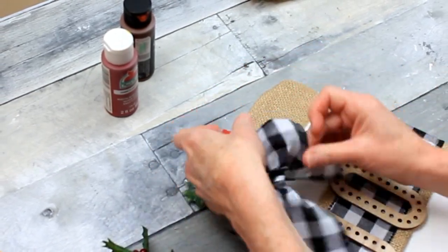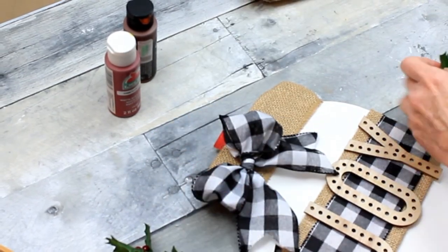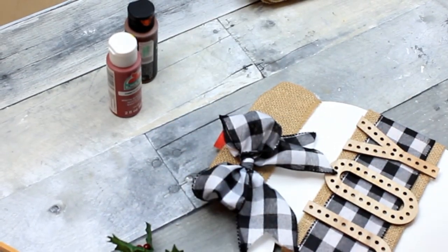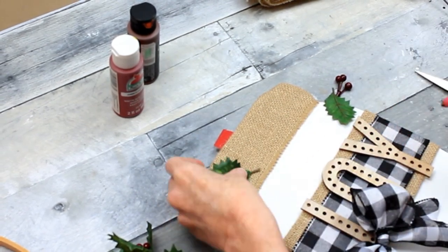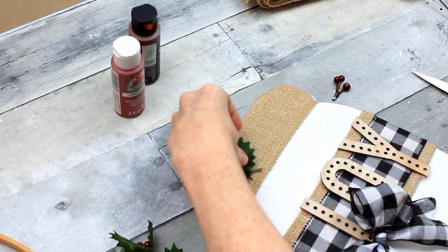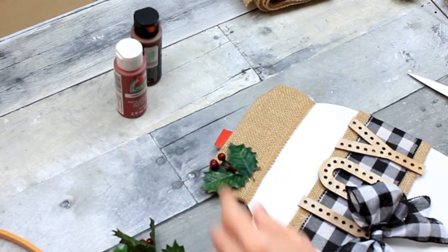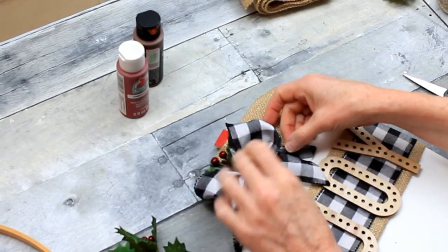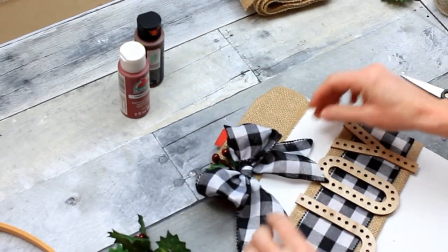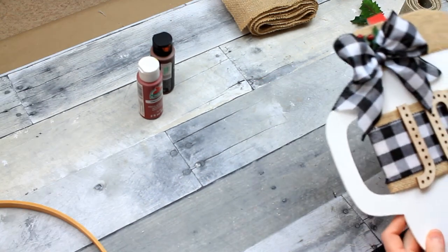I needed a little bit of greenery on here naturally. I'm going to take the Dollar Tree pick and cut those leaves apart. Because the bow is bulky I don't want a lot of bulk here, so I want this to be kind of flat. The idea of this project is to be simple but festive. So that's all glued into place.